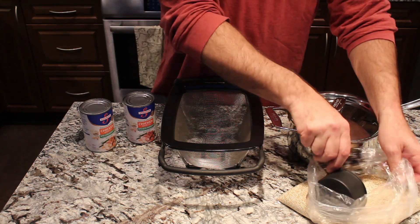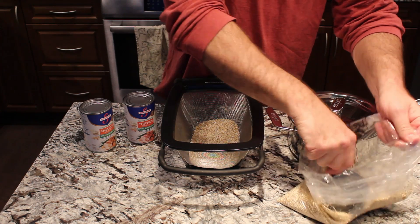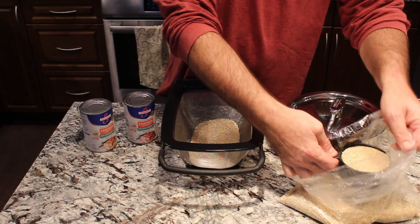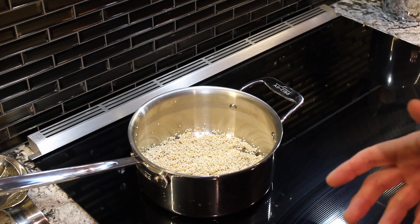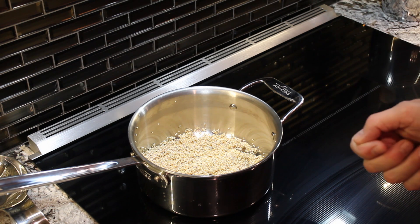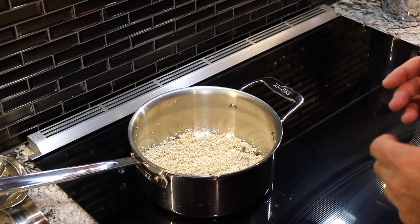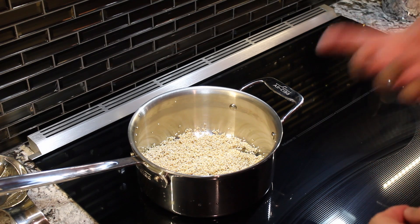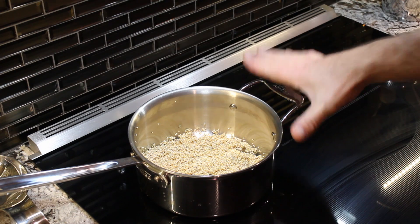To get started I'm going to get our two cups of quinoa and do a rinse under cold water. When you put it under cold water it foams up almost like a laundry detergent. It's really obvious that there's something on there, and as you rinse it that all goes away.